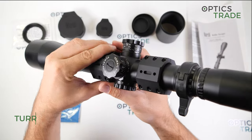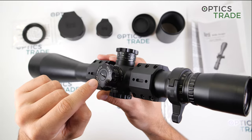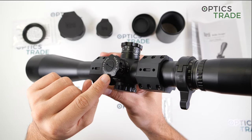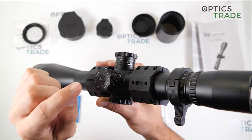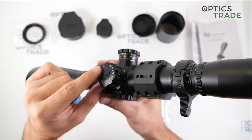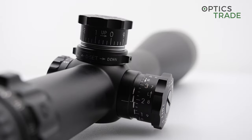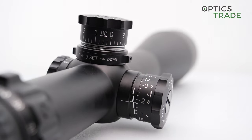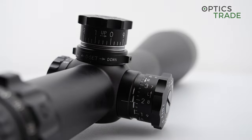These are tactical turrets, but the scope is also available with capped sports turrets. The tactical turrets have really nice clicks — they are very audible. The click value is 1/8 of MOA, but the lines on the turret are 1/4 of MOA, so there are not too many lines. They chose to leave free space between the lines, and because the space is really big you can easily see when you are between lines.